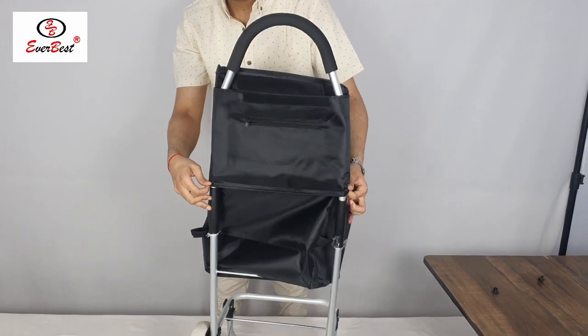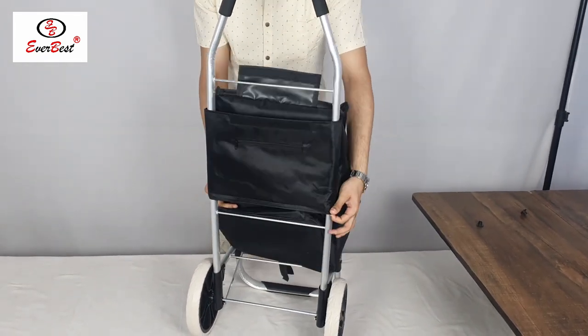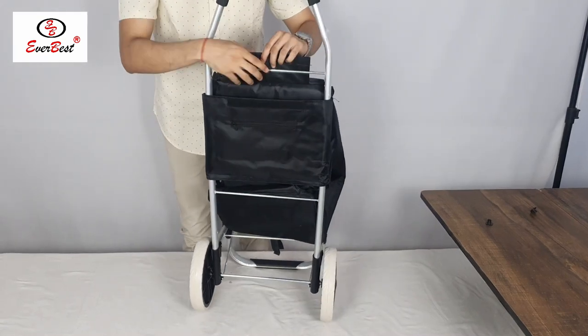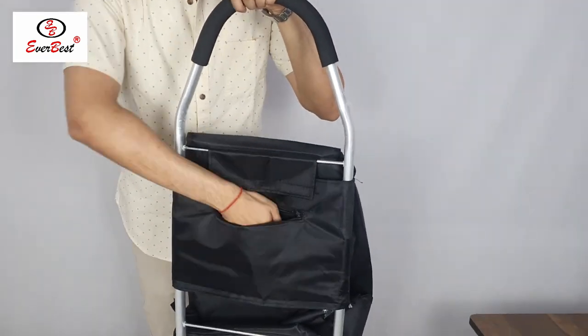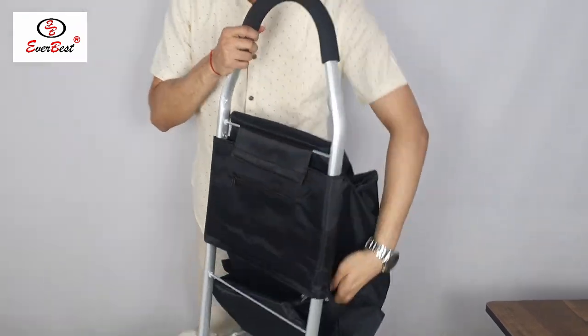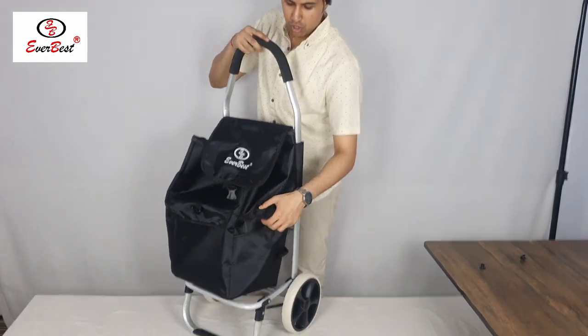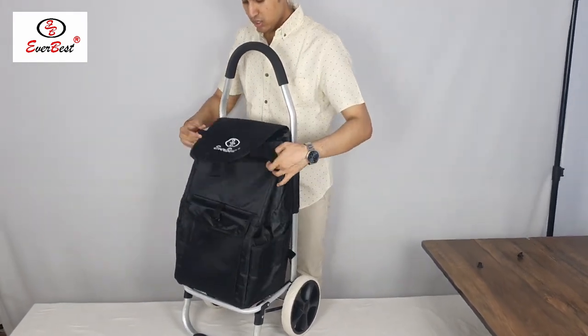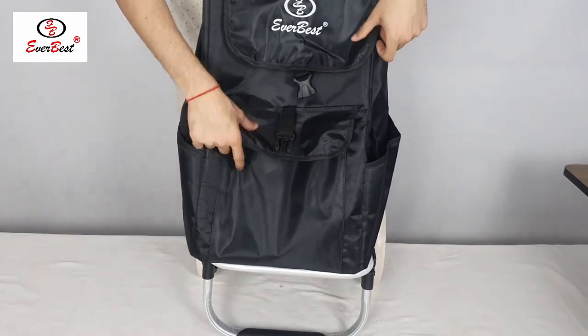This is a big bag which is waterproof and water resistant as well. Also it is smell free. There is a pocket given to keep any valuables like key chain, mobile phones. Also a pocket is given over here and here to keep any water bottle or anything you want. Front pocket is also given to keep anything you want.